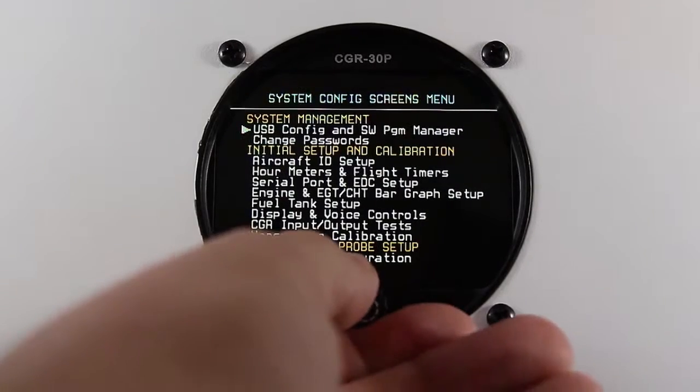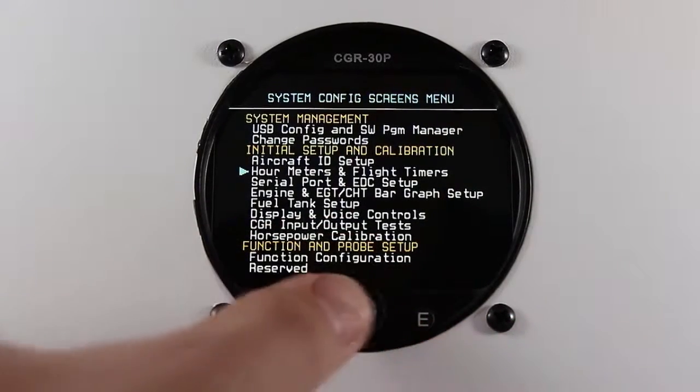Once you've done that, scroll down to hour meters and flight timers and press the rotary knob.